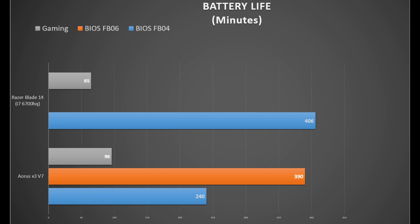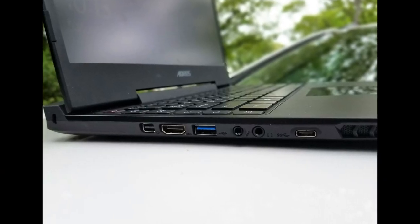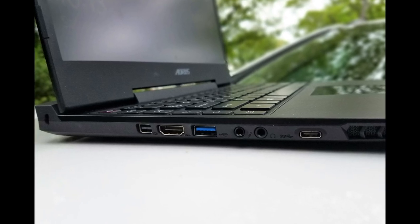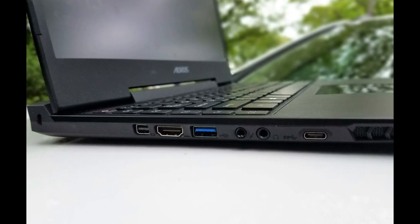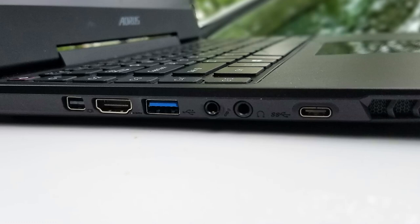This is just shy of the Razer Blade which got six and three quarter hours. On the left-hand side there is a mini DisplayPort, HDMI 2, USB 3, microphone and headphone jacks, and a USB 3.1 Type-C port. It's a bit of a letdown that there's no Thunderbolt 3 port. There is also a speaker grill.